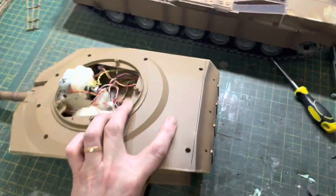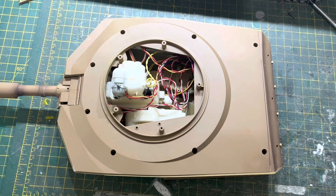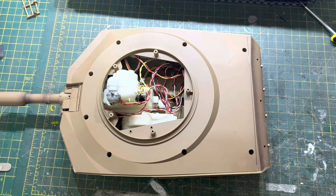So yeah, hopefully that can help someone. That means you can detail your bustle racks better without having to worry about damaging them when you're taking it apart. Thanks fellas, have a nice Saturday. And sorry I've not done much on it, I've just been so busy.